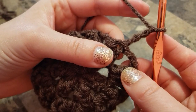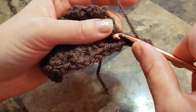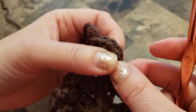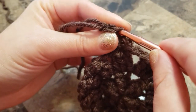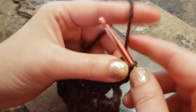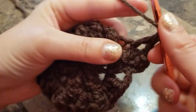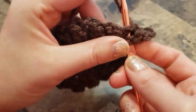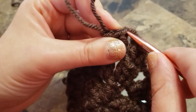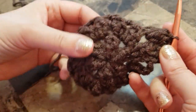Chain three, two double crochets in the same space. Pull up a loop, find your chain three space, count from the bottom the third chain, insert a hook, grab a loop, pull it out. Chain two. Make a popcorn in the chain two space: one, two, three double crochets, find your first double crochet, take a loop and pull it out. Continue all the way around.